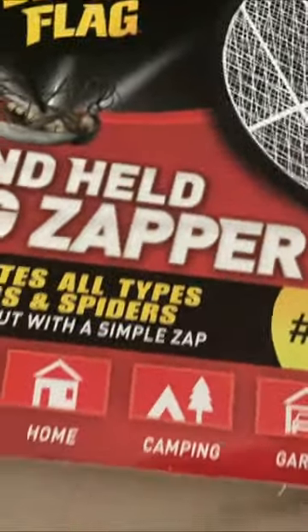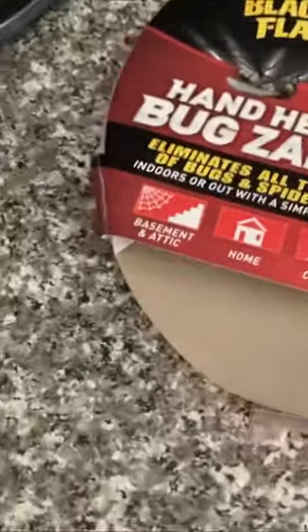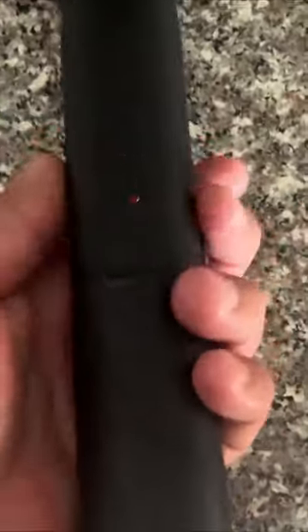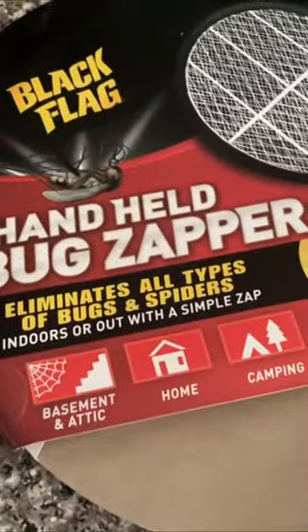I want to show you this Black Flag bug zapper. You just have to install two double-A batteries. Once you do that, you push this button that lights up and activates it, so you could zap any bugs. Let's see if we find any flies or insects that we could zap.